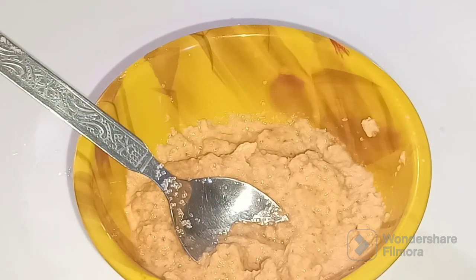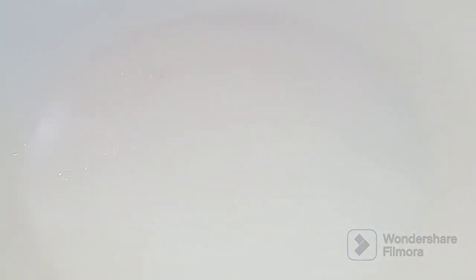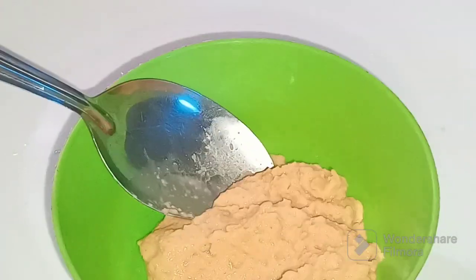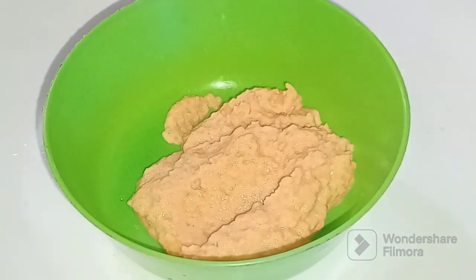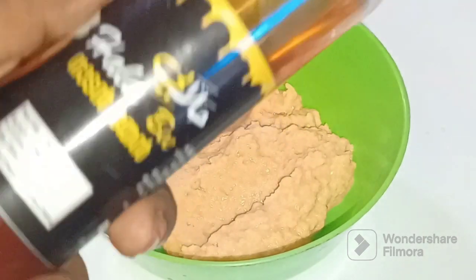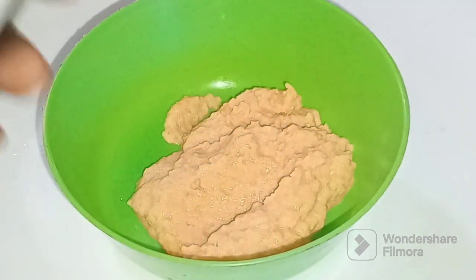We have our scrub and brush ready. We are going to brush our face and apply the face pack. I am going to insert a tablespoon of the mixture for the skin.